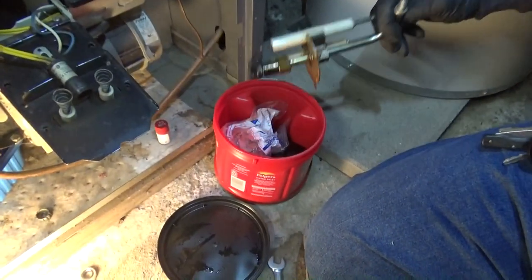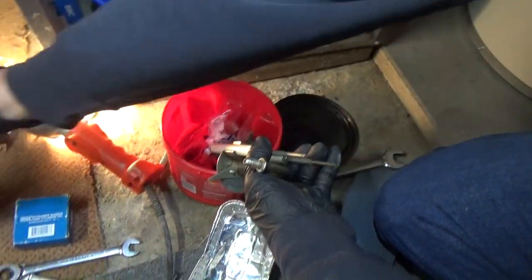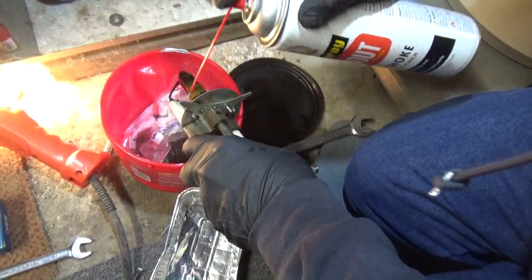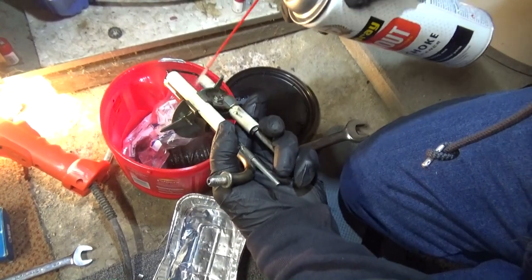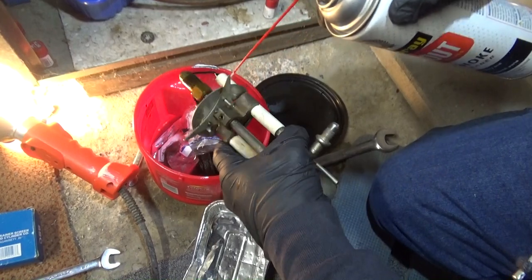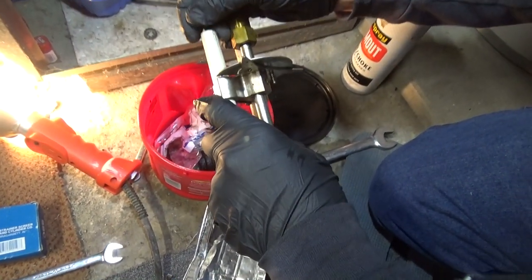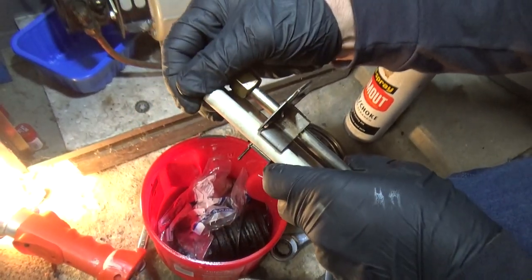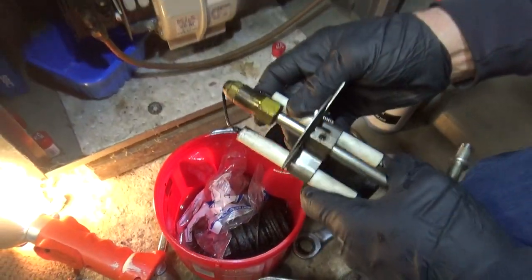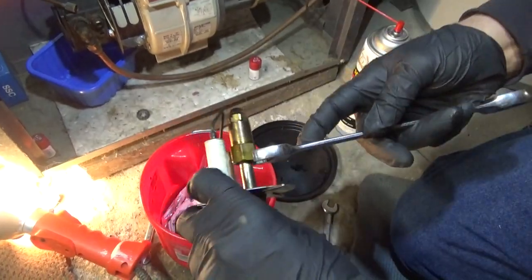There's the nozzle assembly. We'll clean it out first. How many years is this furnace in, Ray? Uh oh, are we getting a little crack in there? A little crack — that's not good. I might have to go get a set of electrodes. Let me take a good look at it.